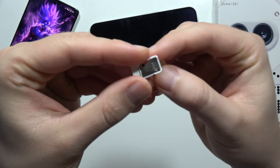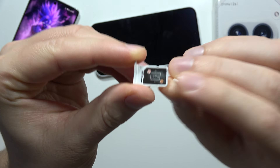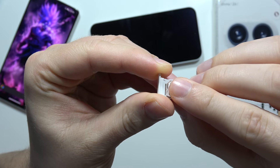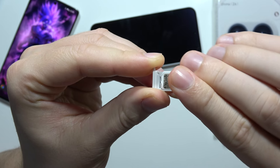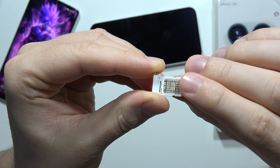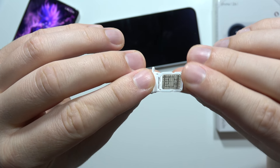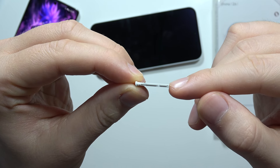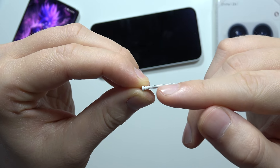From here, grab your SIM card and you have to put it in this position. Now just press on it with your finger, and after you put it correctly, it will be completely flat — your SIM card is not going to stand over the SIM tray.